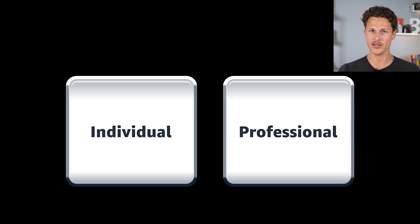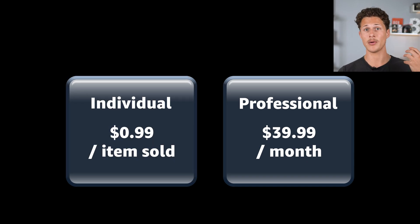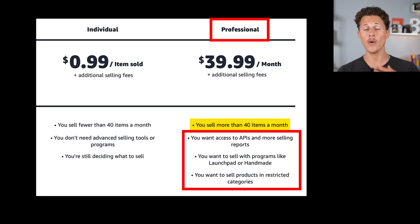With the professional selling plan, there is a $39.99 monthly fee. However, with the individual plan there's a $0.99 fee per item you sell. That's why, again, if you plan to sell 40 or more items, just go with the professional plan — because on top of the per-item fee savings, the professional plan also comes with all of these other features.